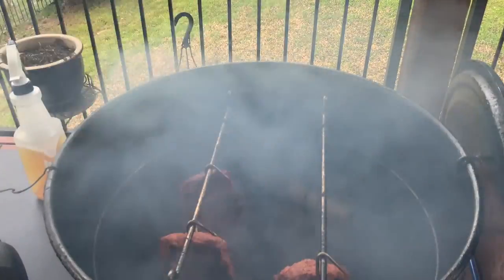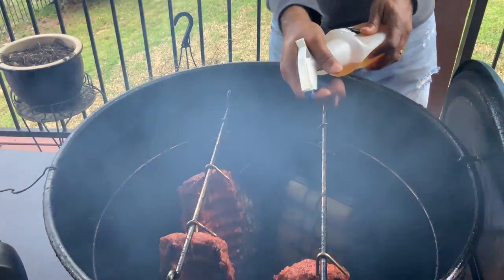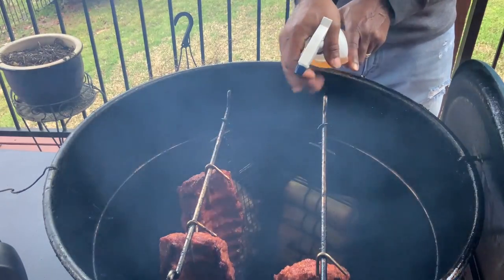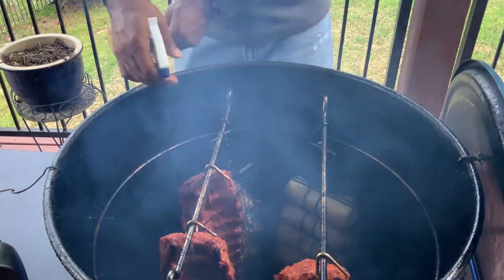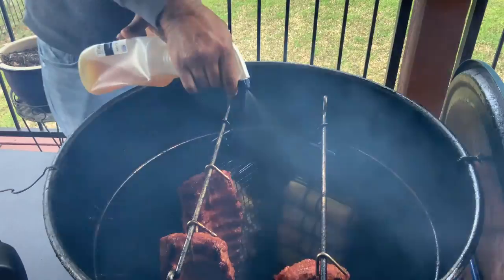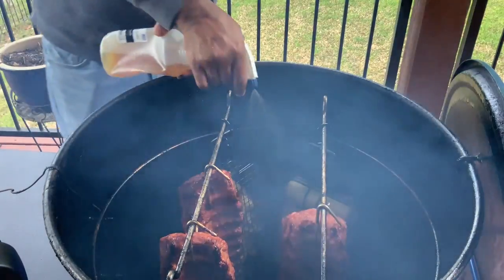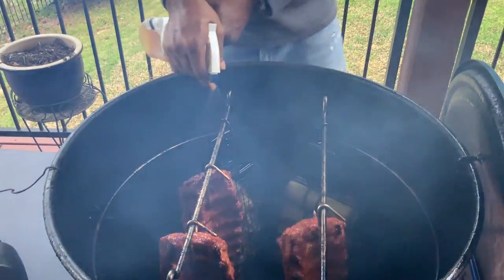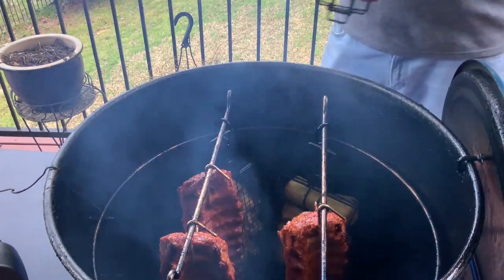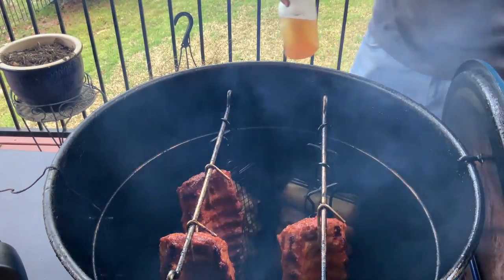Just brought the sausage in. What I want to do is spritz these ribs — I'm using apple juice and brown sugar, hitting these ribs with that. In a minute we will pull our corn, which should be ready, and check on our potatoes at the same time. This cook is coming along well. We're going to go ahead now and hang another batch of sausage and get this baby closed back up. Next batch going down. I'll see you guys in about 30 more minutes.